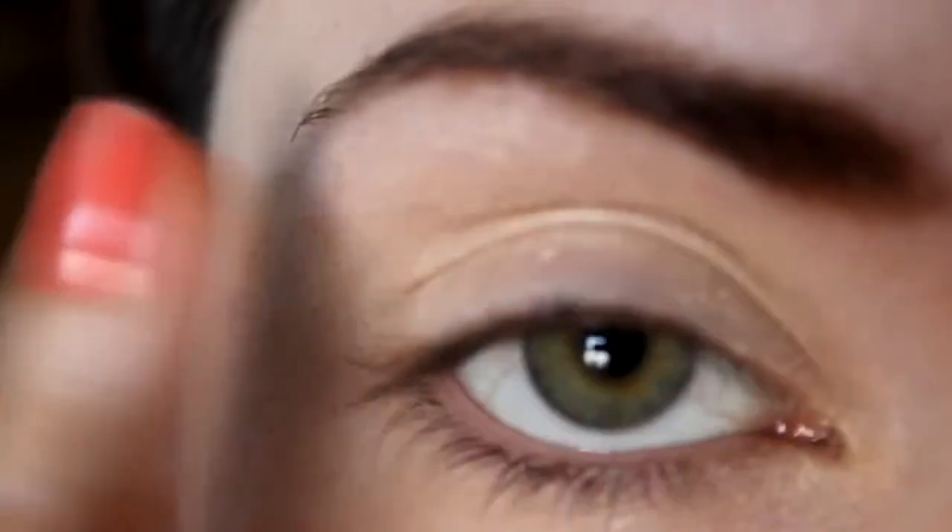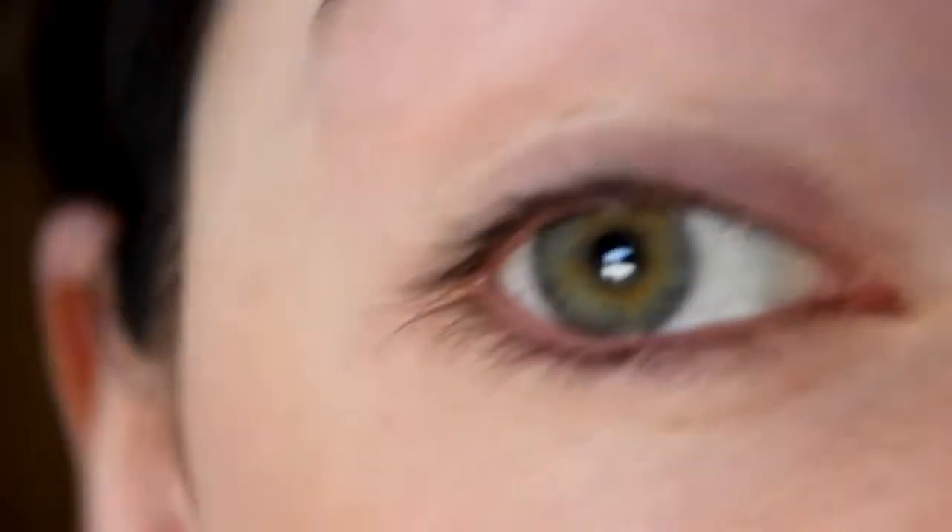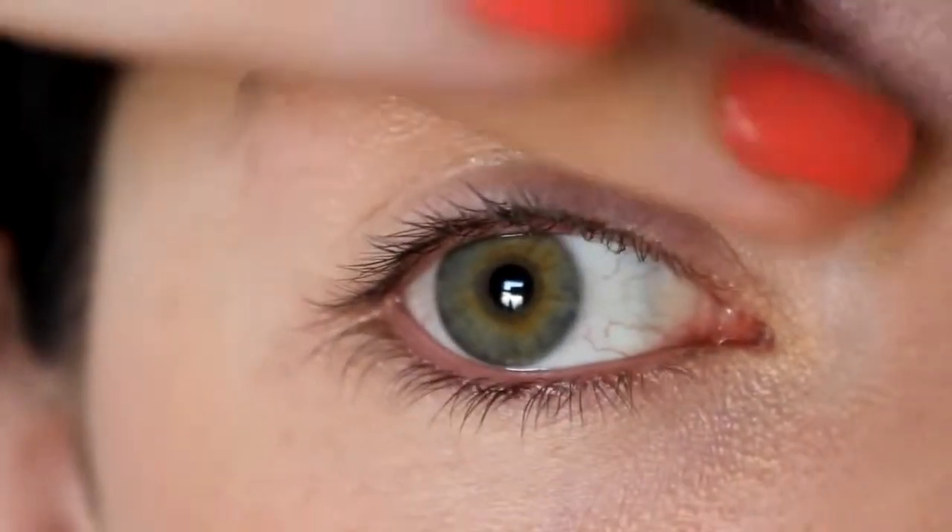To start off, apply either a concealer or an eyeshadow primer all over your lid. This will help your eyeshadow to last all day long.